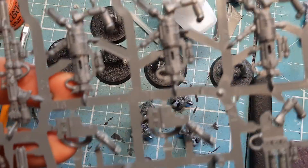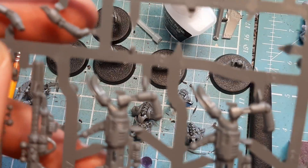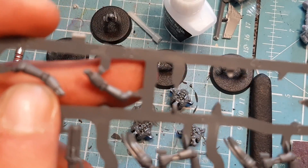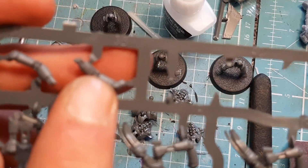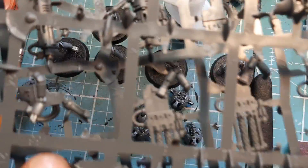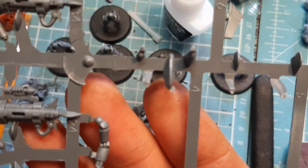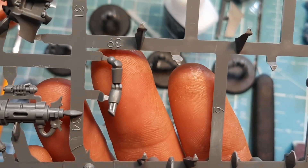The next thing we need is the other four sniper rifles: number 38 — there are three of them on one sprue and one on the other sprue, plus one in the middle — and then number 39 is the other one we need.